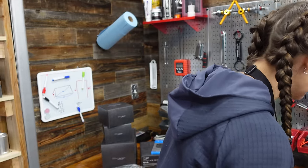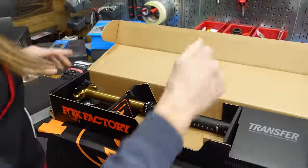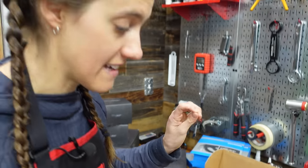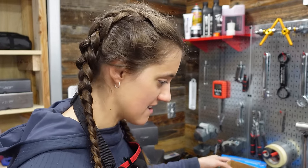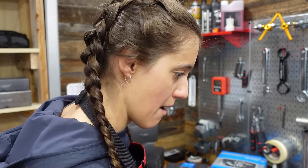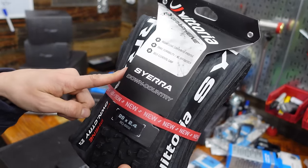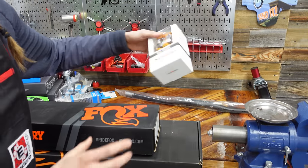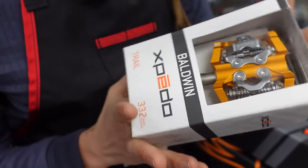We've got our dropper post lever and dropper post. This is a Fox Transfer 175 millimeters — my first time trying a 175mm dropper post. I'm very excited because I have very long legs and it seems apropos. Finally, tires: we're going to do the Vittoria Sierra in the front and a Barzo in the back. And pedals — orange to match the Speedo Baldwins. Trail pedals, because it's a trail bike.